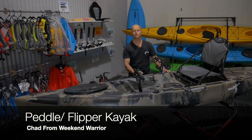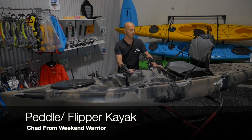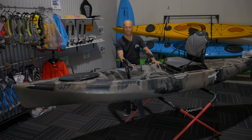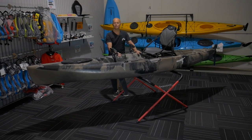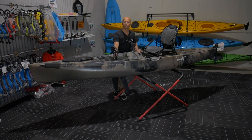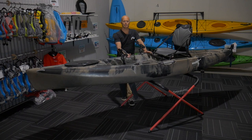Hi, this is Chad from We Can Worry Outdoors, talking to you about our pedal kayak, which we call the Flipper Kayak. It's 3.7 metres in length, it weighs 28 kilos, plus the drive which is about six and a half kilos. It will hold 160 kilos safely.